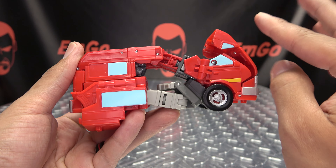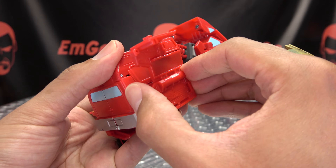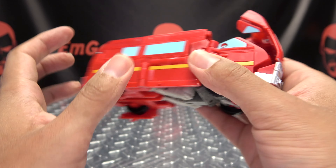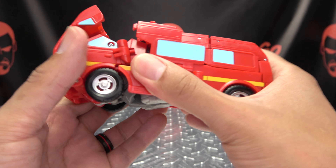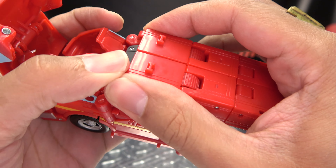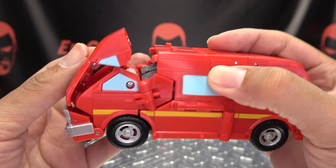Now you want to bring this panel up and flip this in — this is when you know if you have everything angled just right, because it should just land right in there. Bring that up and rotate that in. Make sure you have everything lined up just right, and then these two panels will tab together.